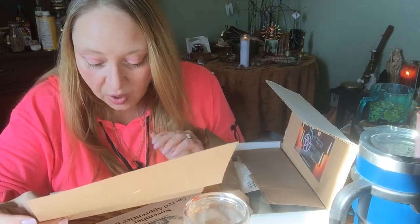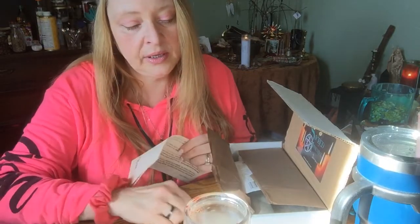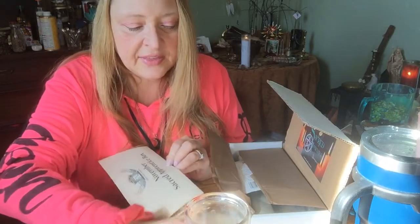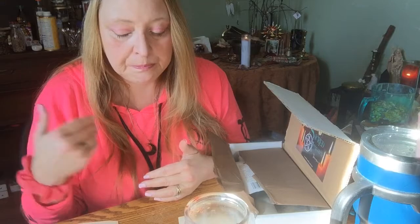The box was late, but they're apologizing for it. They told us what happened and what caused it — it was the hurricane. It was awful for them. They were out of power for four days, so they had a really hard time getting the boxes out. And that's okay — we all go through things like that. It says 'November Sacred Apprentice Box.' I think this is the month that they separated the boxes; I believe they started that this month, and every tier has a different subject.